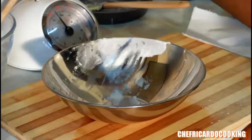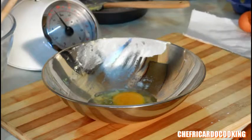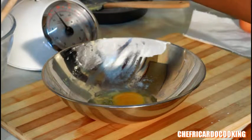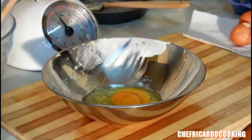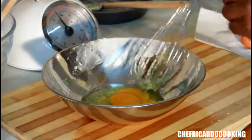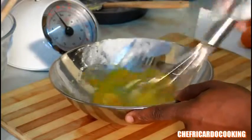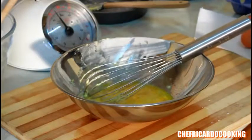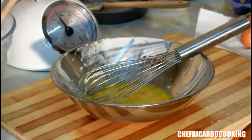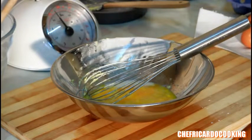Now add two eggs — one, two. Use a whisk and just give it a whisk like this. Also, add a pinch of milk in the egg — roughly about two tablespoons of milk.